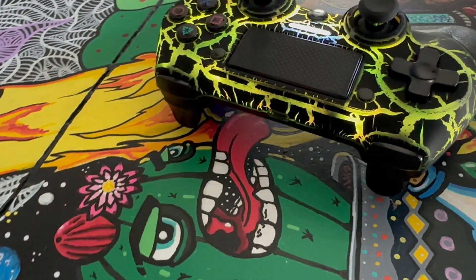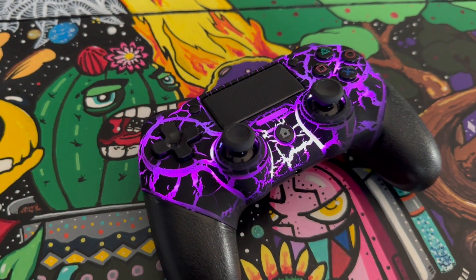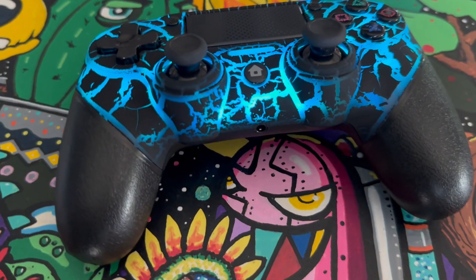There is a turbo feature on this so that you can actually designate the majority of your buttons to have a turbo feature, in case you want to have like a rapid fire or anything like that.